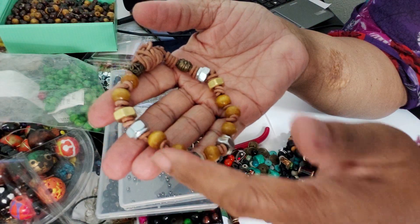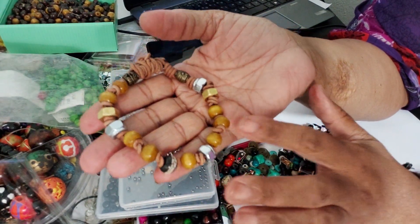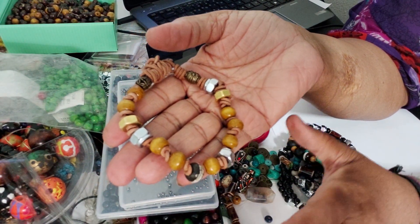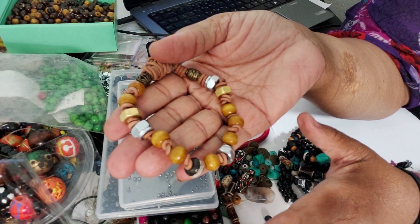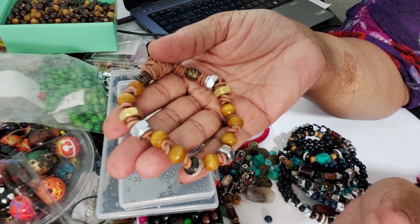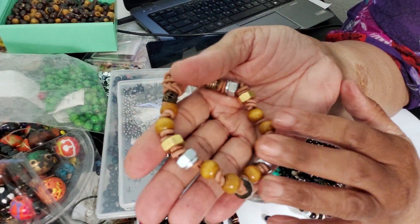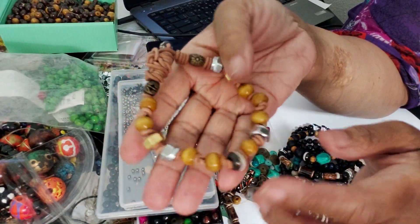You can get a nice number of wood beads for next to nothing if you really search. I can make wood beads look just as pretty as a bracelet, necklace, or earrings as I can with any other bead — bone, gemstone, whatever. I can do the same with wood beads, and that's what I'm doing now.